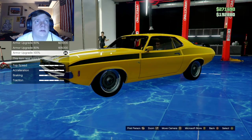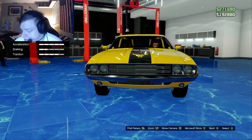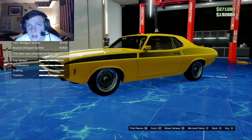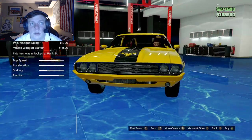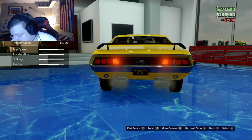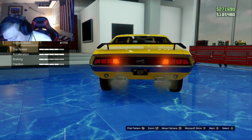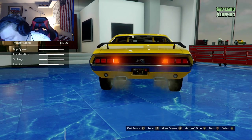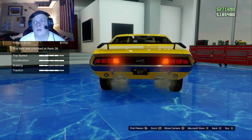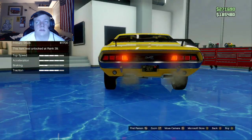The first thing we're going to do is make sure everything's upgraded — the armor, the brakes. For the bumpers, you want to go with a painted bumper — this helps get rid of the chrome. For the rear bumper, you want to put on the bolted stock with overriders for $7,400.